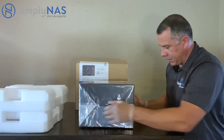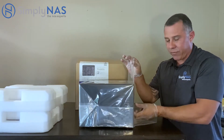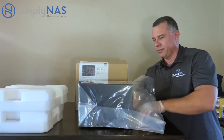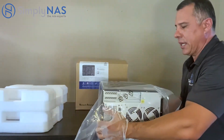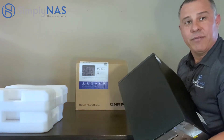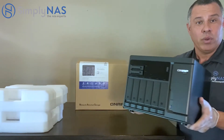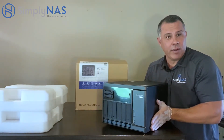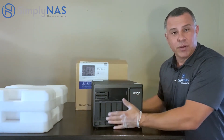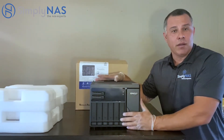Let's open it up and take a very good look at it. When you receive it, it's going to be packaged in plastic to protect it from weather. We'll slide our NAS system right out. Be very gentle with this NAS system — it can be heavy when populated with several hard drives, and it does have components that are very, very sensitive.